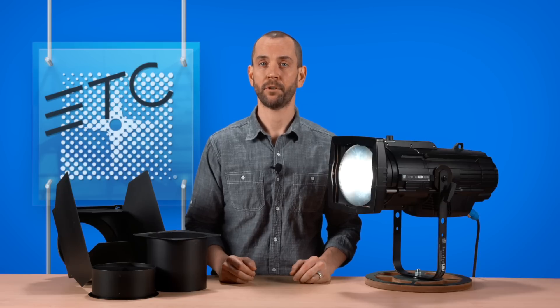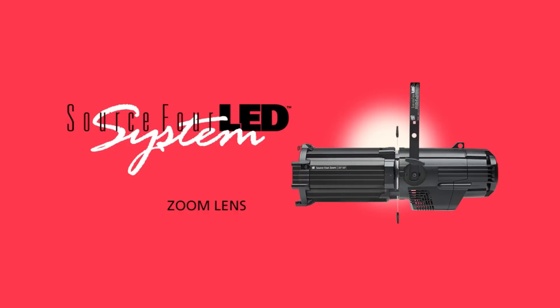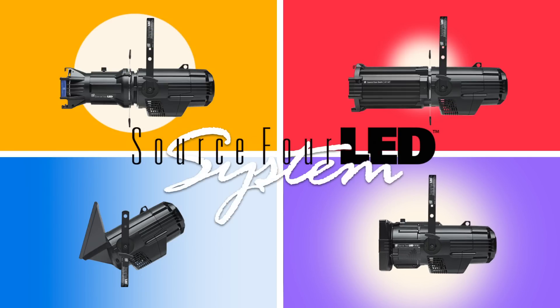Bringing quality, versatility, power, and support, the Source 4 LED is the ultimate LED light engine. With the availability of fixed lenses, zoom lenses, the Source 4 LED psych adapter, and now the Source 4 LED Fresnel adapter, you can do anything you need in a theater or a studio with a single fixture and without compromise.